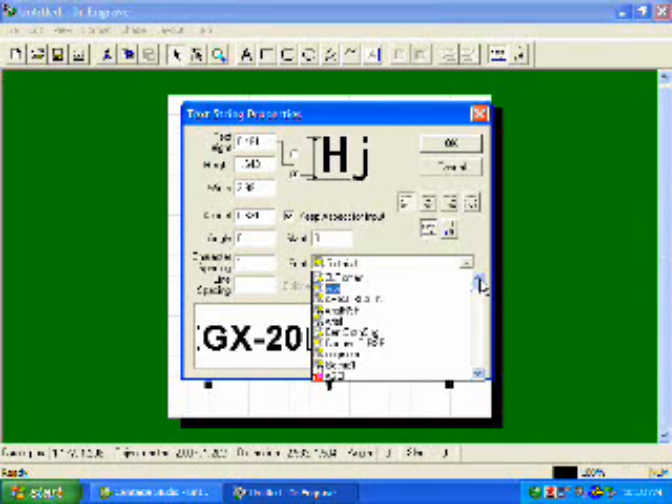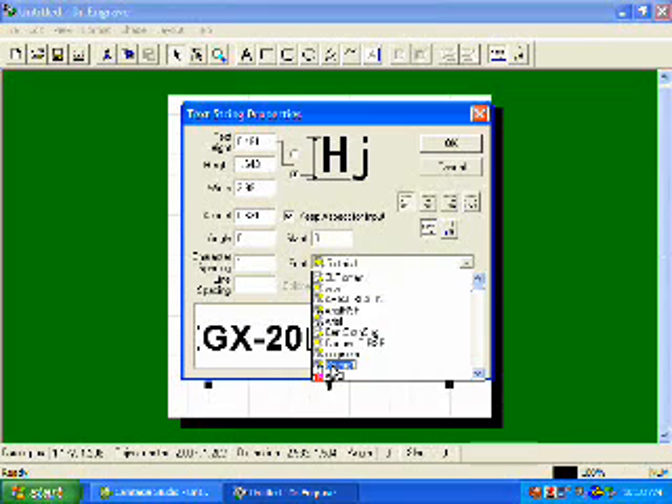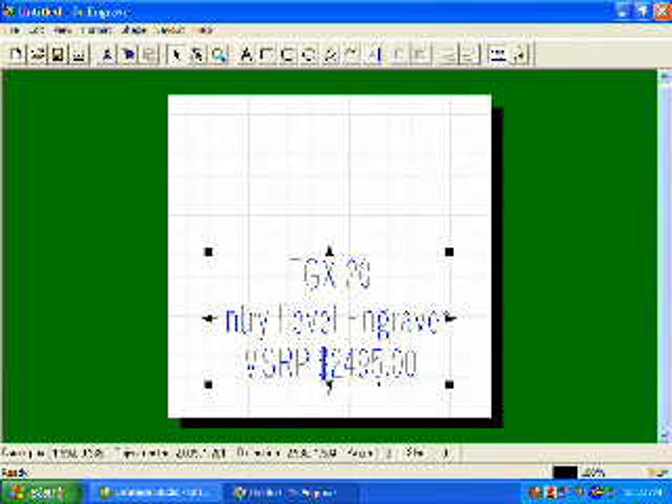Please refer to your user's manual on how to do this. For our example, we will be using one of the single-line fonts downloaded from the Roland support site — we'll be using Gothic 1. Also, I want to center justify this, so I will select the center justification button and click OK. As you can see, my text is now center justified on my document.